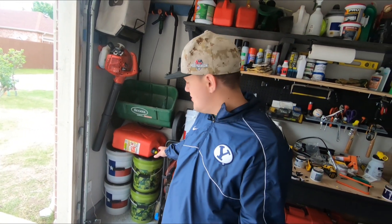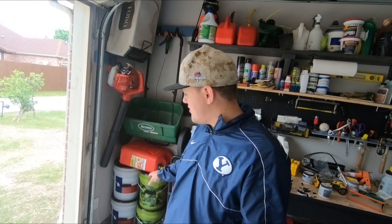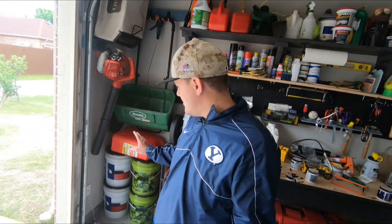I put my fertilizer in buckets here — one type in the green buckets and the other type in the Texas flag buckets so I can keep them straight. I also added some flags along the back wall just to spice it up a little bit.